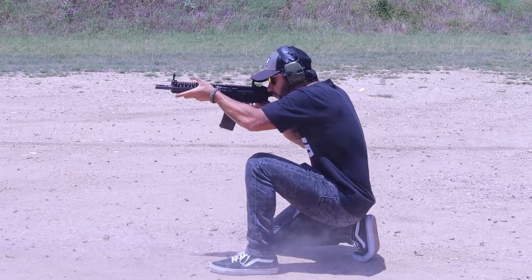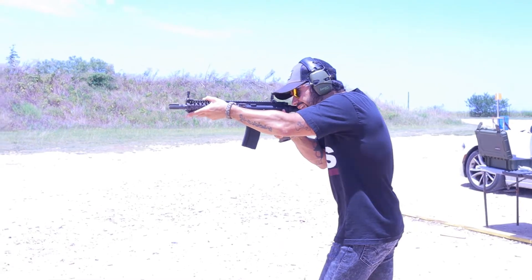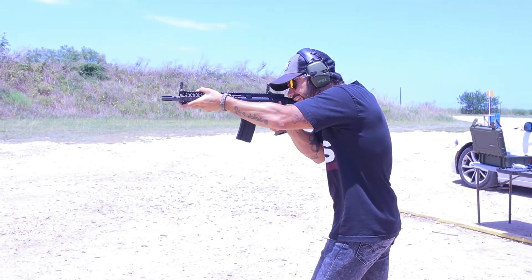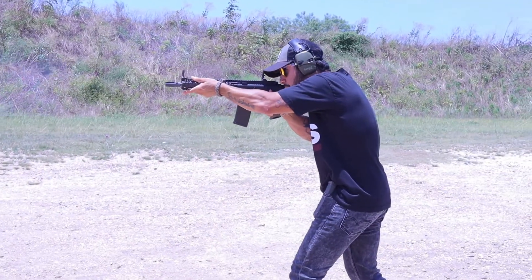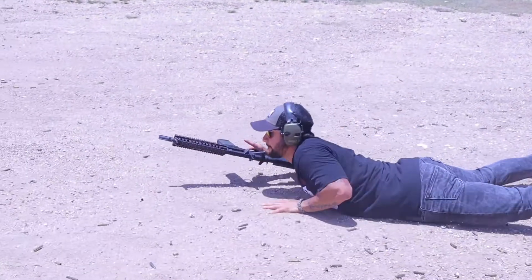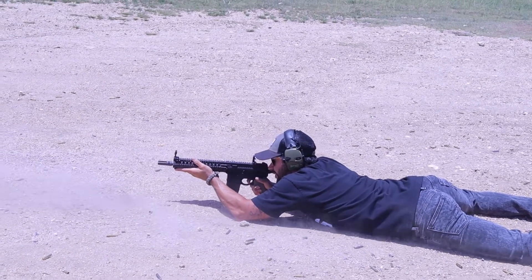Now let's talk about the Mark 18. When I was in the process of this build, I wanted to create something that can do it all — something that can reach out to 300 meters if I needed it to, but also something that can maneuver through tight, confined spaces. I wanted perfection, which is why it took me forever to find the right pieces. What I ended up with after all the infinity stones were gathered was utterly intensifying.